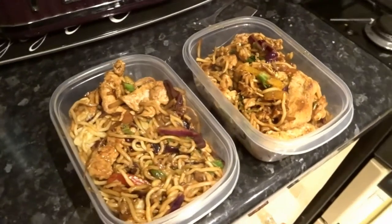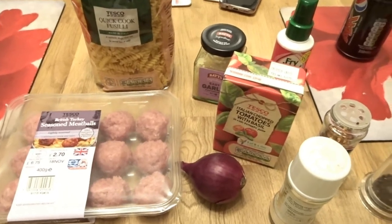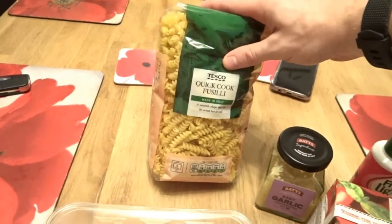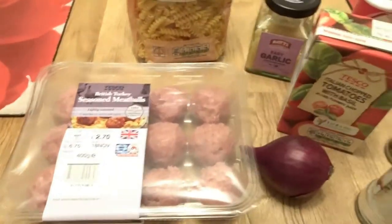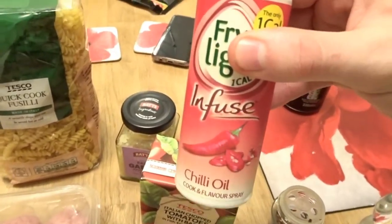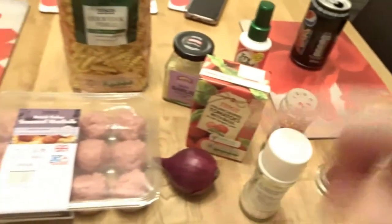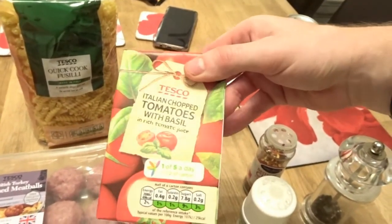The stir fries are done. Moving on to the next meal - we're going to be prepping some turkey meatballs and some pasta. Going to cook 75 grams dry per portion and get about two portions out of this meal. Also using some fry light chili infused oil, some garlic, chili flakes, salt and pepper, one onion, and a tomato sauce with basil.